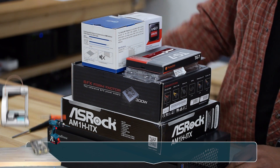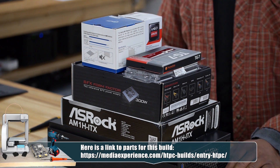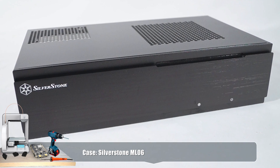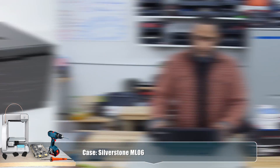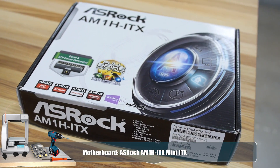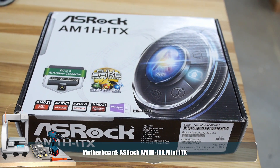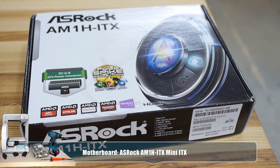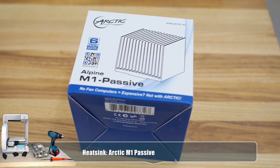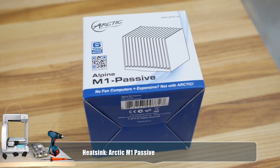The first step in building a media center PC is to get a stack of parts like this. I chose some budget grade parts and it's going to be good enough for what I want to use it for. I got this mini ITX form factor case, and this motherboard — the ASUS ASRock AM1H ITX — is going to be pretty good. And I have this fanless heat sink so that I can have passive cooling so I don't have that extra noise of a fan running.